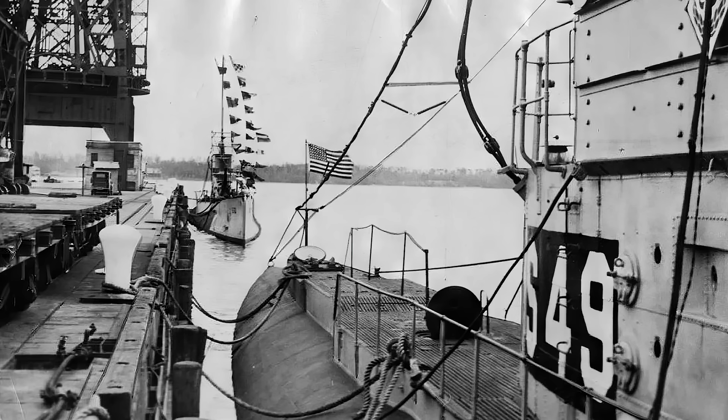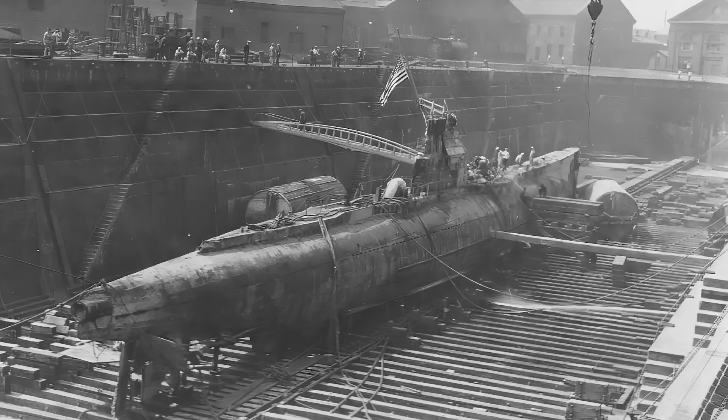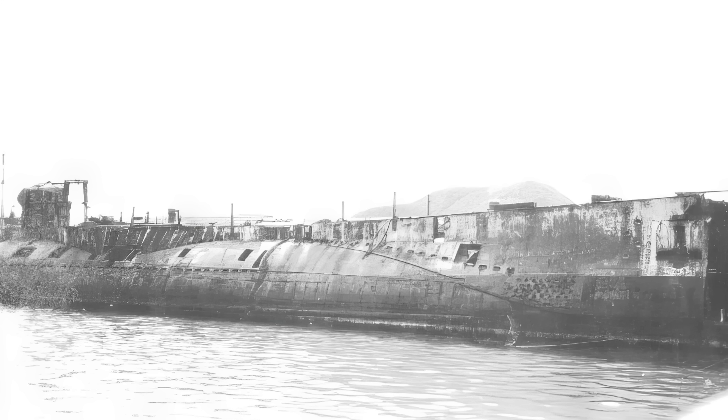Notably, the wreck of USS S-35, used as a target boat, was discovered off Oahu by the Lost 52 Project in 2017, near where the S-28 had sunk. At Japan's surrender, 13 S-boats remained commissioned. All but USS S-15, SS-120, which was decommissioned in June 1946, were decommissioned by the end of November 1945.